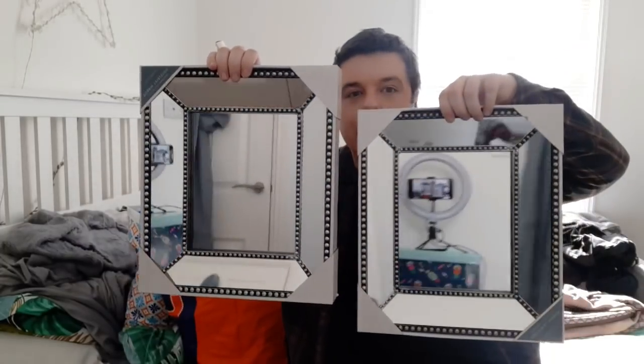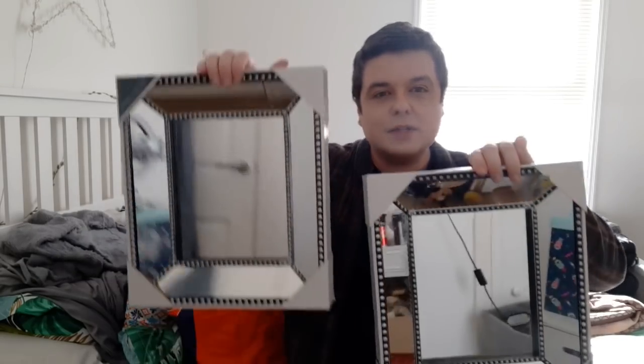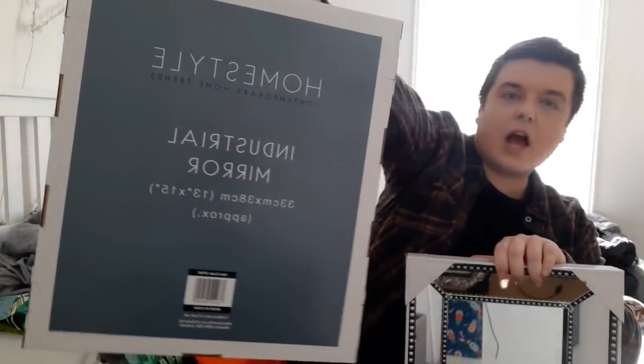And then I bought two of these mirrors from Home Bargains. These were £3.99 each. These are going to go beside my bed in my new room. A lot of you have asked - hopefully, fingers crossed, if the sale goes through, I have got somewhere now, so it's really exciting. I've just picked up a few bits. These are £3.99 each. A lot of people put them together, but I want them separate beside my bed. These are the Home Style range in Home Bargains.